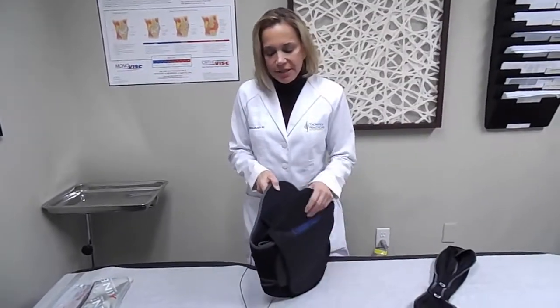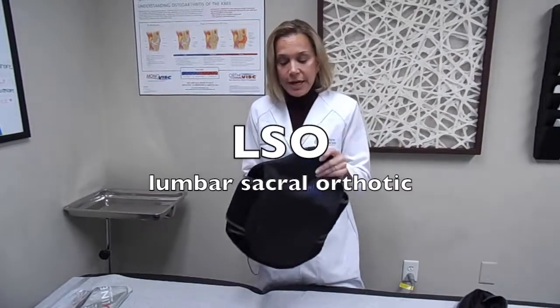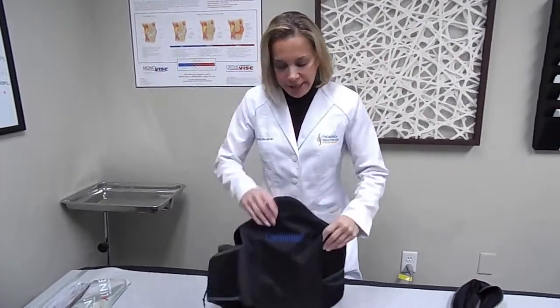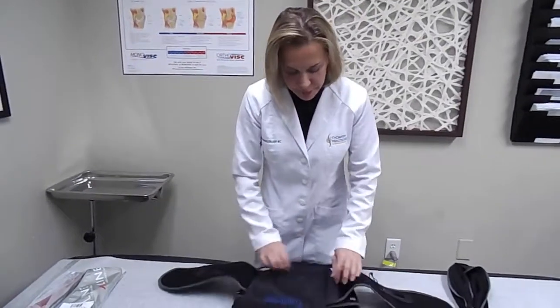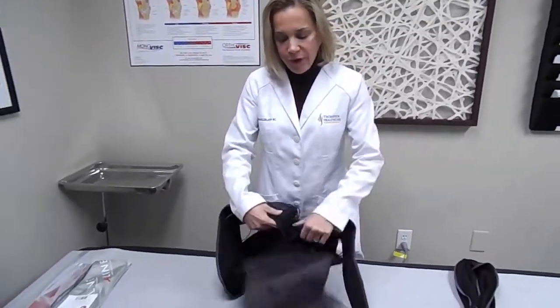Next, I'd like to discuss the back brace, better known as the LSO. That stands for Lumbar Sacral Orthotic. This is something that can help add to the stability of the lower back as well as help with pain. It can be worn in a full stature such as this, or it can be broken down to a belt. The belt provides a little bit of traction that helps add to the support and help decrease the lower back pain that you may be experiencing.